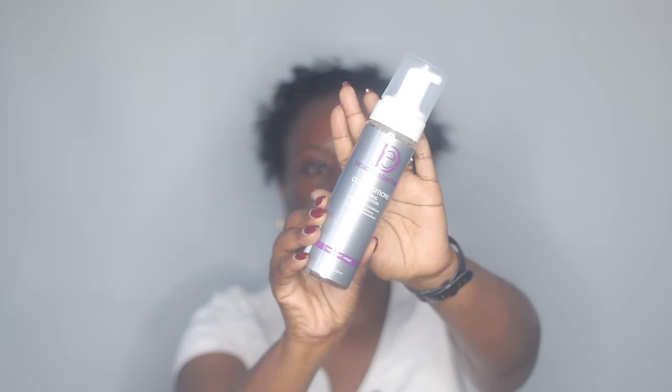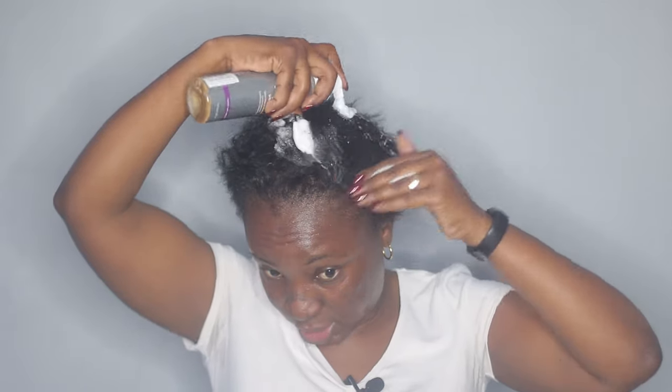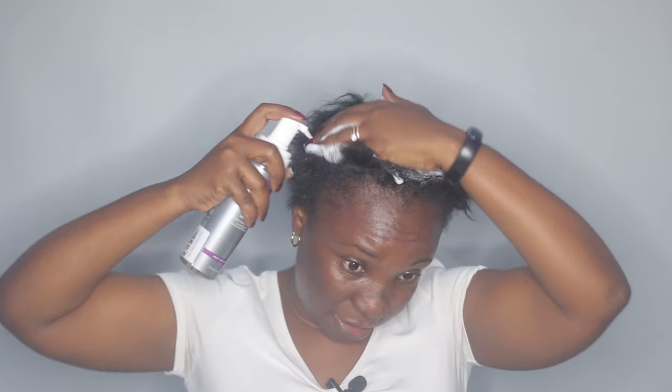I did wash my hair just now — it's just that it dried so quick. First thing first, I'm just gonna take my wrap lotion. This one is the Design Essentials composition forming wrap lotion, and I'm going to go ahead and apply this on my hair.